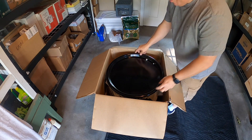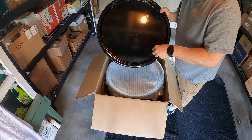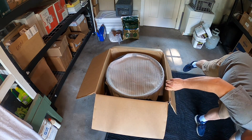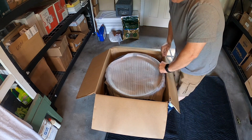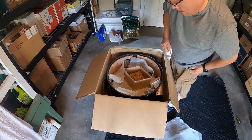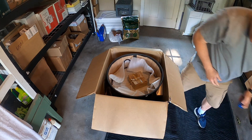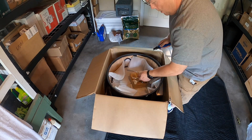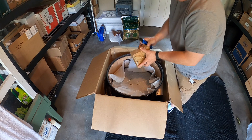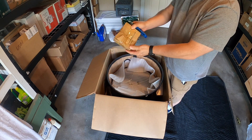In the box we have our lid — it comes pre-drilled for your horseshoe handle, which is nice. We also have one horseshoe handle and eight hooks.